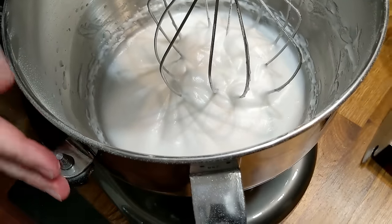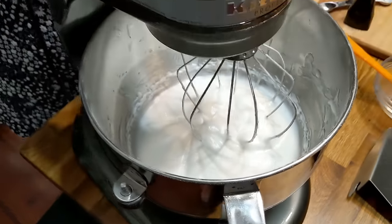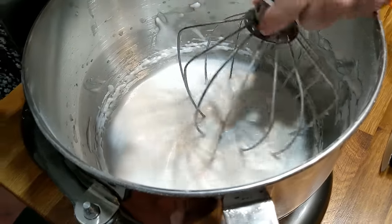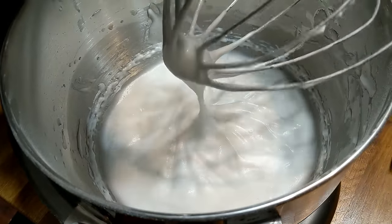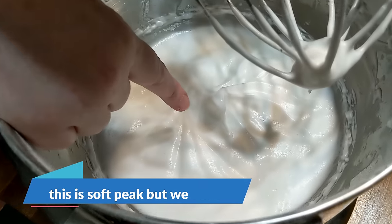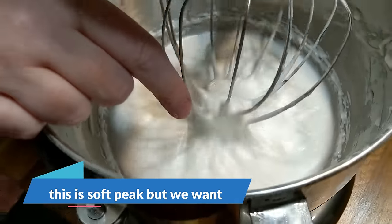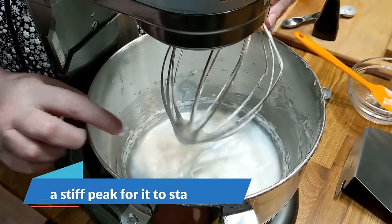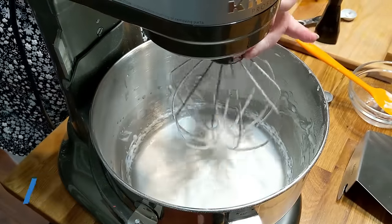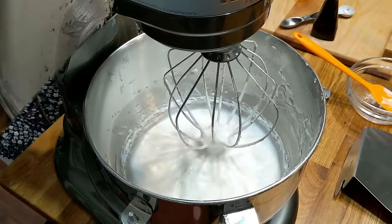One thing you do not want to do is overbeat your egg whites. Right now we're going to test and see what kind of peak it has. That is a soft peak — see how it curled all the way over? We're gonna beat these until it stands up and points. And then at that point, you stop beating it.